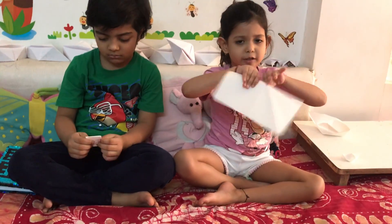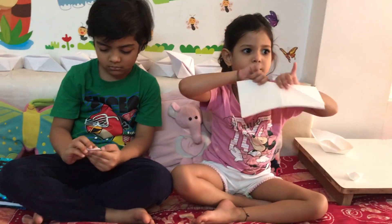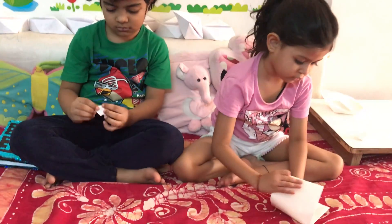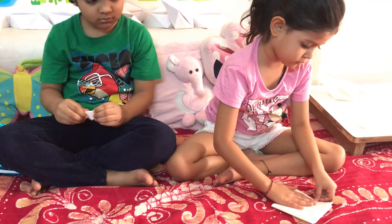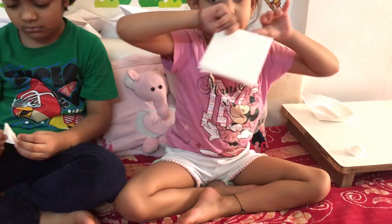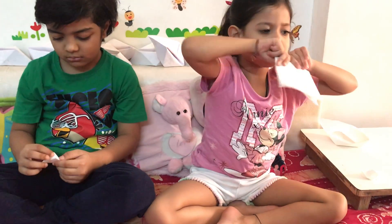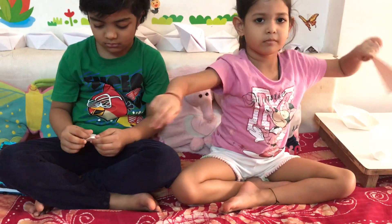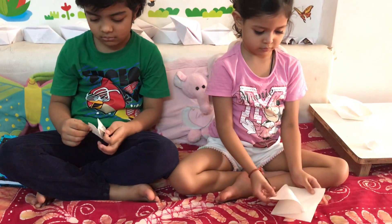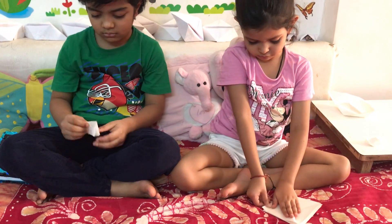Press it nicely, and turn it again, and take it on one side, and fold it, just like.